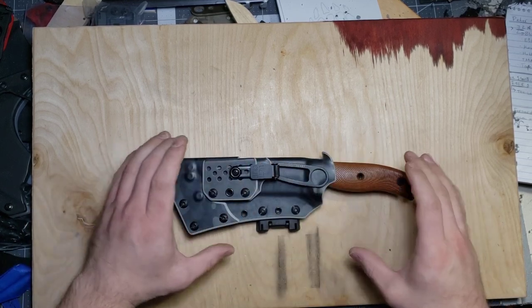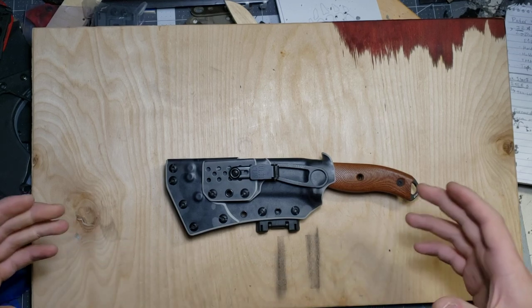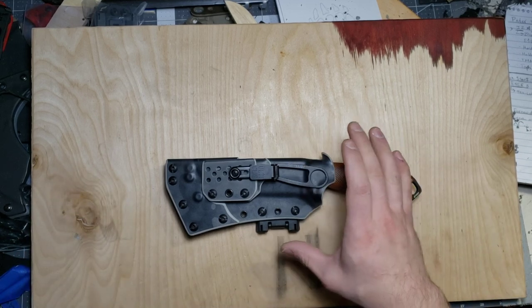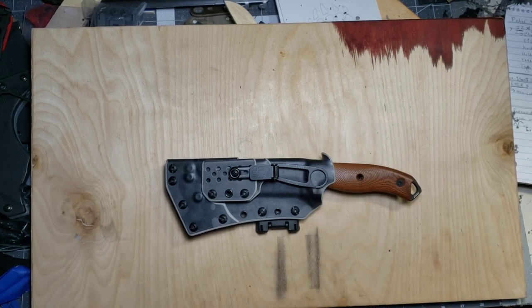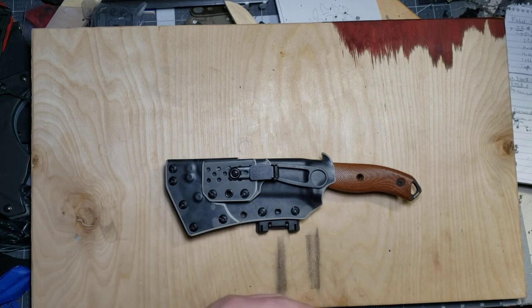A breakaway piggyback system means that the two sheaths can be separated and independently carried. Typically what it entails is that you choose a carry method for the overall sheath system, which will by default be connected to the larger sheath, and then you choose a second carry method for the smaller sheath.